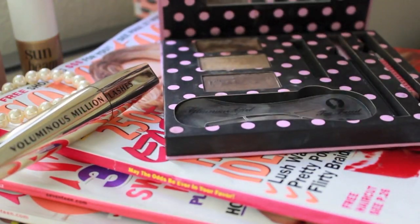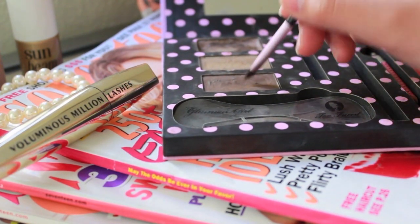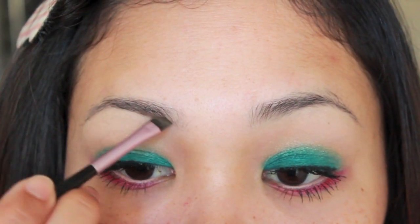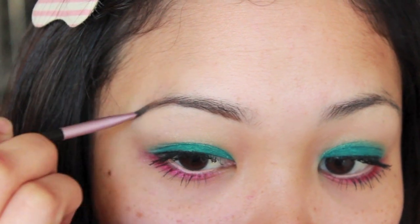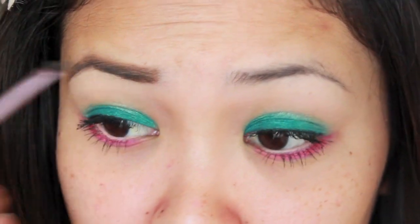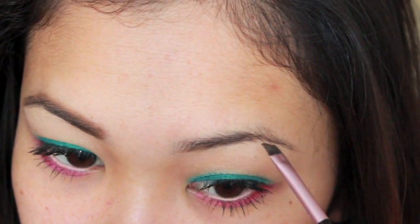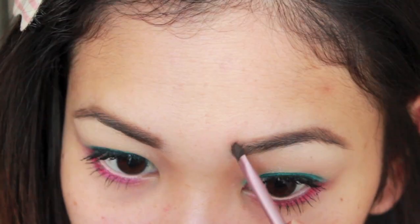Once the eyes are complete, you want to frame your artwork. So fill in your eyebrows to your liking. Lately I've been filling in my eyebrows a little bit differently — they're a lot more full now. Let me know what you guys think. I'm still trying to figure out if I like my eyebrows more full like this.